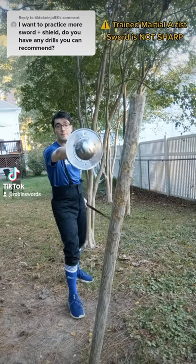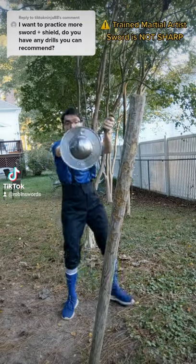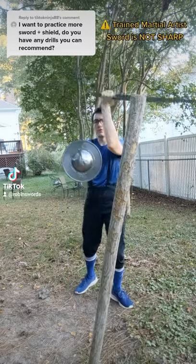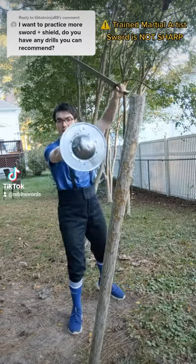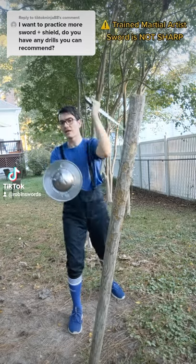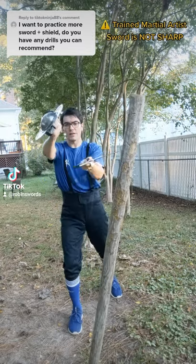I've got two drills for you. Keep your shield at full extension and just try to fight around it. Work on a pell and just do your cutting drills on that pell around the shield. Try not to drop the shield from fatigue, and don't move it too far out of the way to strike.